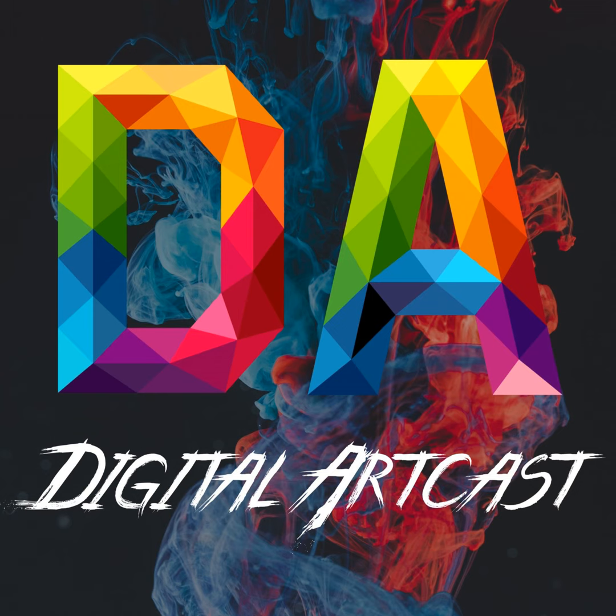Hey everyone, my name is Ahmed Aldouri. I'm a concept artist and former instructor at ArtCenter College of Design, Brainstorm, CCS, CJMA, and various other places. I'd like to introduce you to this digital painting course that I've created.